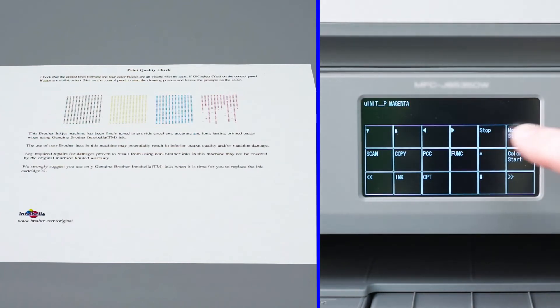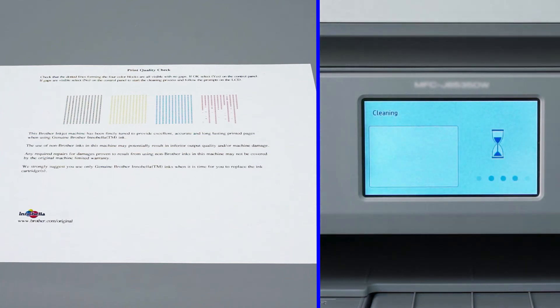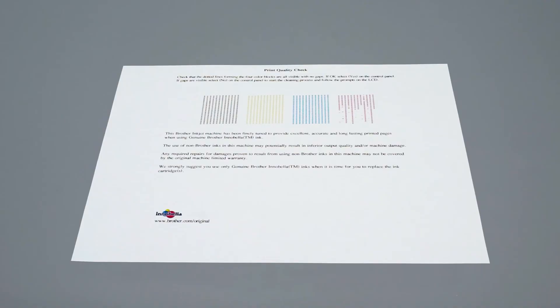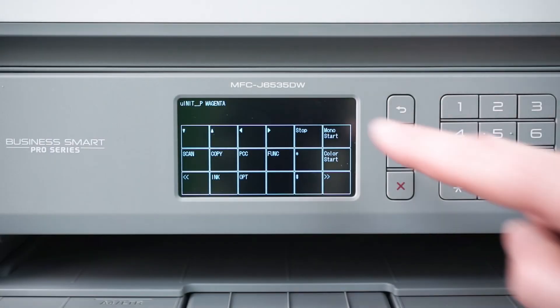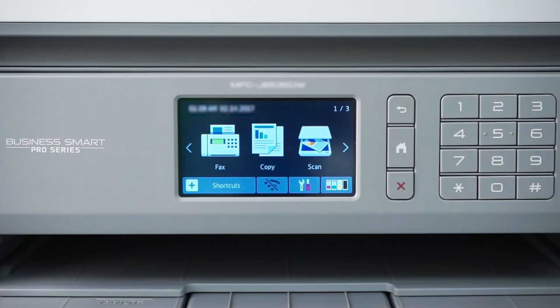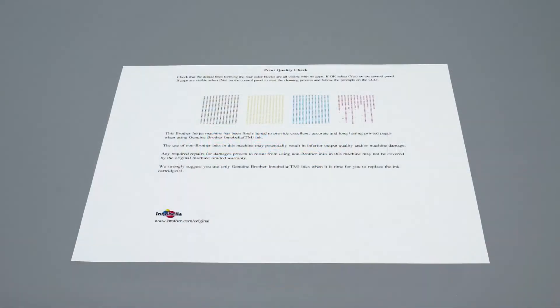Then press Mono Start. Your Brother machine will begin to purge. Once the purge is completed, the display will return to the main menu. From there, print another Quality Check Sheet and check again for missing dots. If the dots are now restored, the issue is resolved. Otherwise, you'll need to perform the initial purge again. Once the purge is completed, print another Quality Check Sheet and check for missing dots.